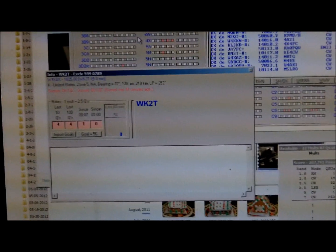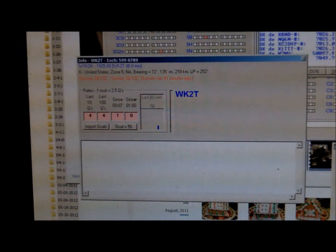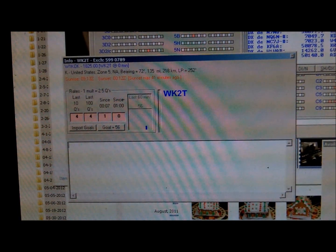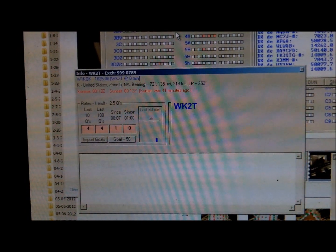So we got our new 160 inverted V up. Now it's about 9 o'clock local time. Nice and dark out. Band's kind of quiet. Got a noise level of about S3. We're going to try and see what we sound like on the reverse beacon network, which we got rigged up over here on our trusty computer. Let's see what happens. We'll be right back.